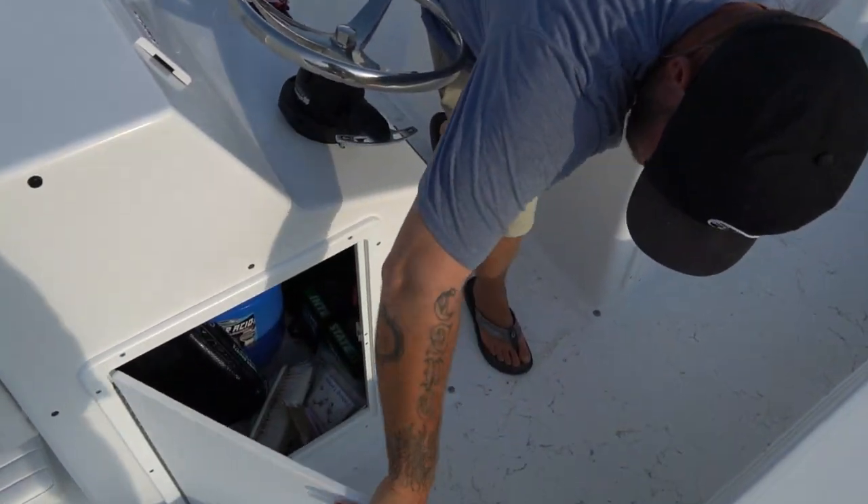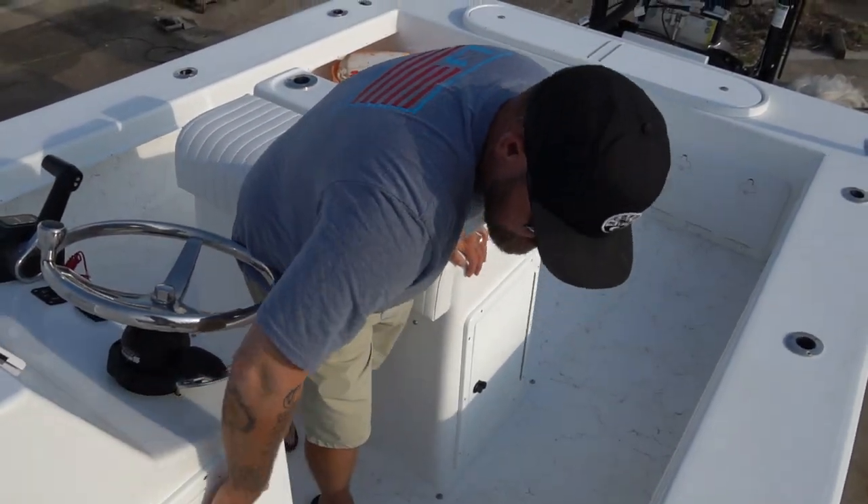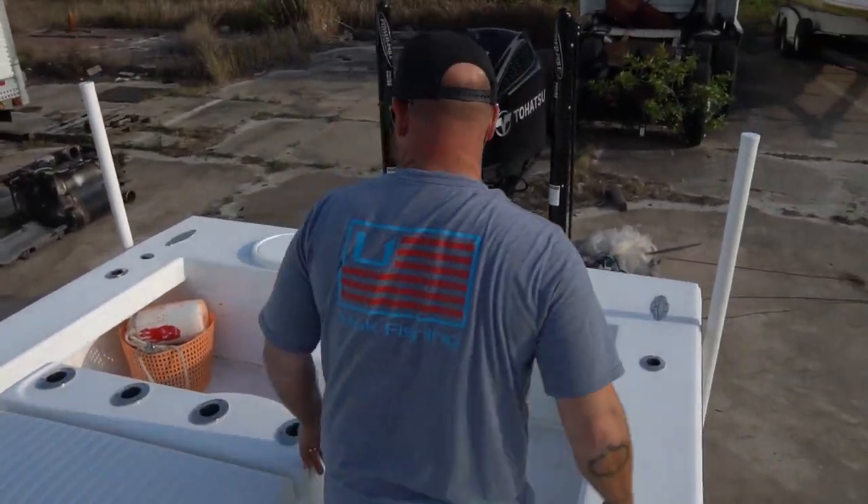This is all storage. This is a battery compartment — don't look in there. We've been running the boat three days, you don't want to look in there.